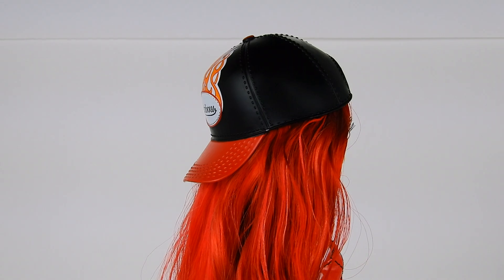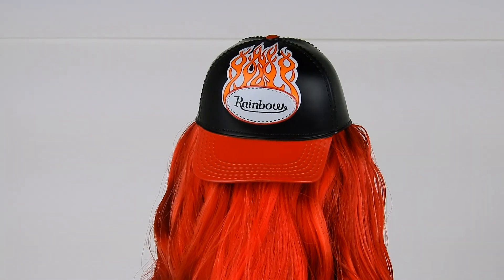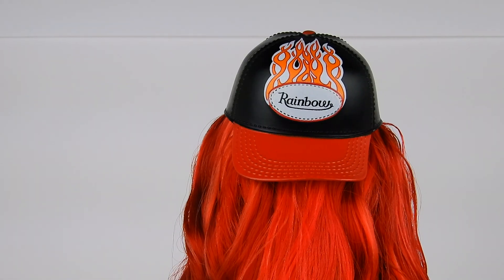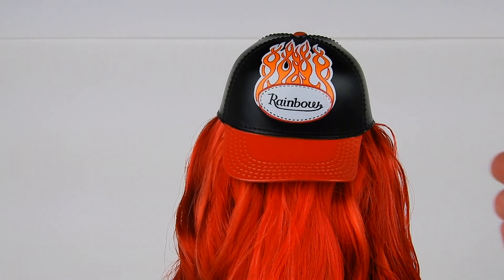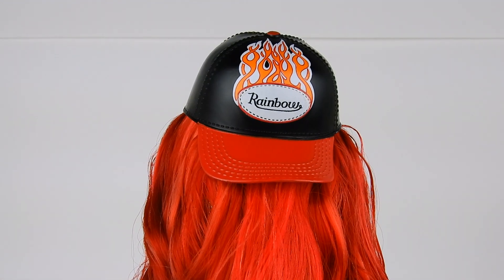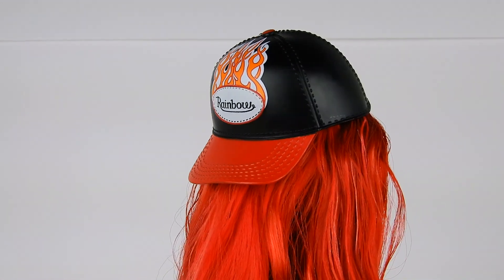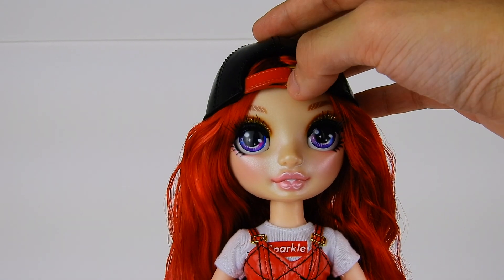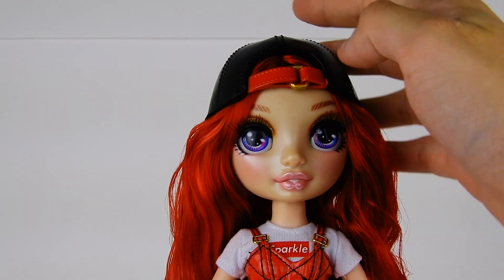It's not too noticeable, but it's interesting. It's a black cap with a flame motif meant to look like a patch — kind of like a Von Dutch trucker hat — and it says 'Rainbow.' It has a red bill and a red strap with a gold buckle. Of course it's all sculpted plastic.